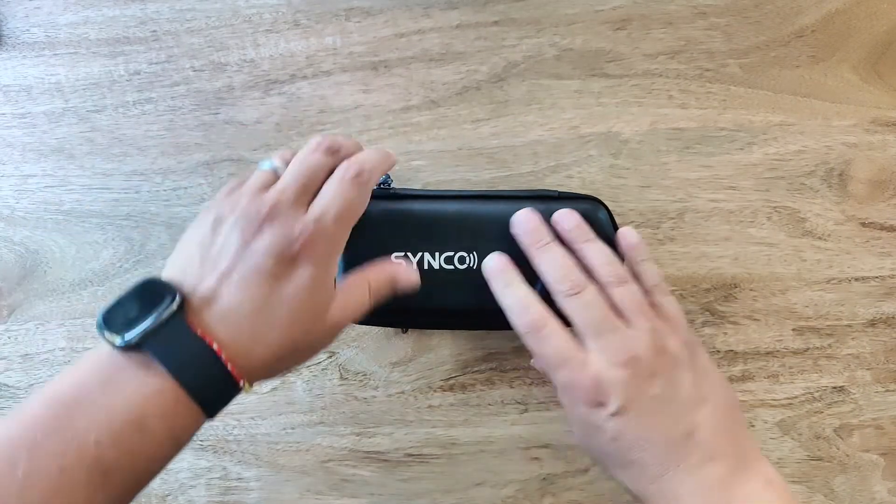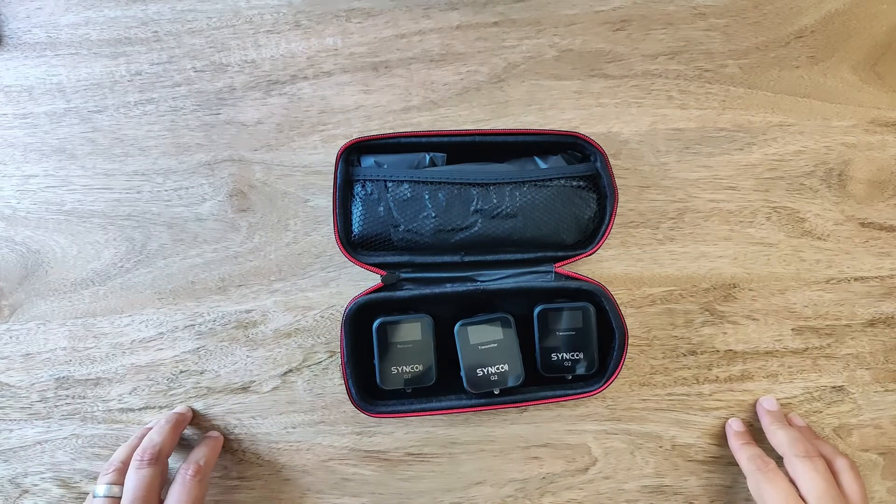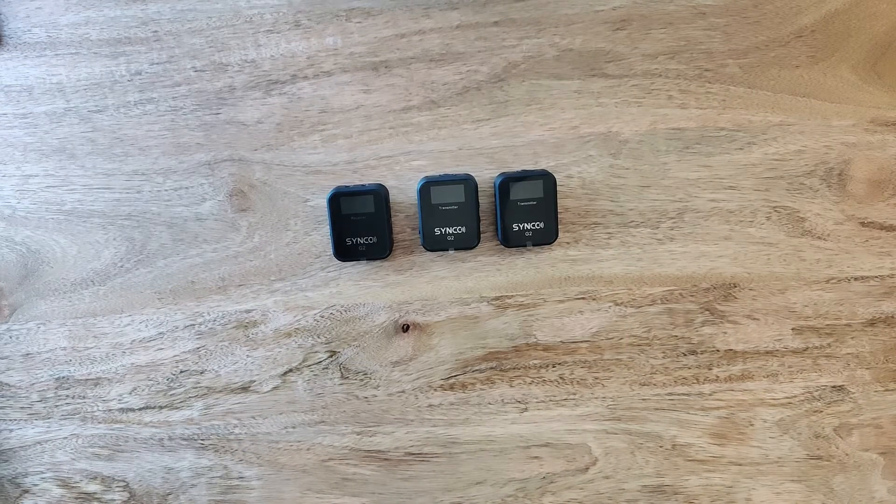Upon opening the box you get a hard shell carry bag and the instructions. Opening the hard shell carry bag you have the single receiver and two transmitters along with all the other components.